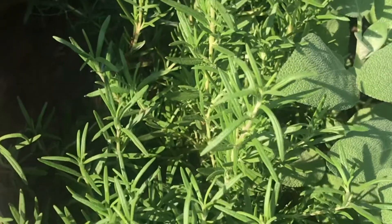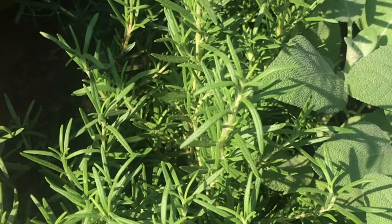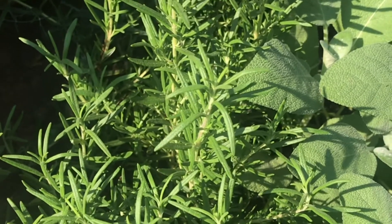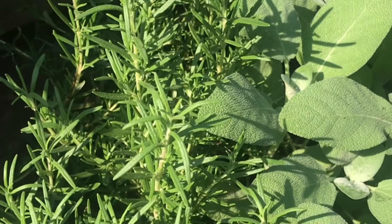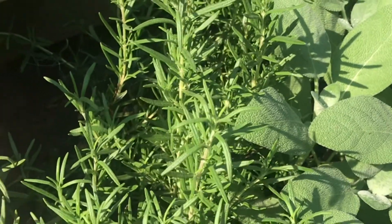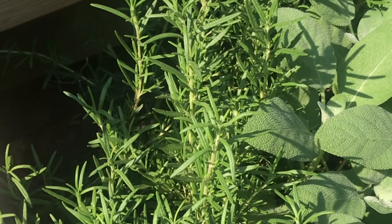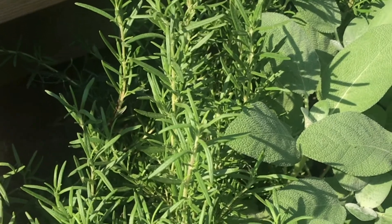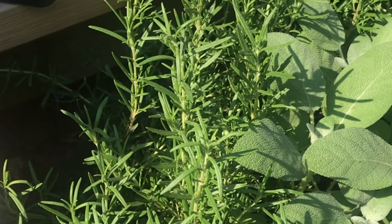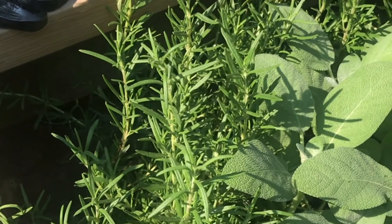This herb is rosemary. The thing that I use rosemary mostly for is chicken — we just love the way that it tastes in chicken. I'll just cut off a big skewer of this and put it in the chicken, then take it out when it's done. You can also, after it gets a little more mature towards the end of the summer, use the stiff branches to make chicken kebabs on the grill and it gives it a really great flavor.